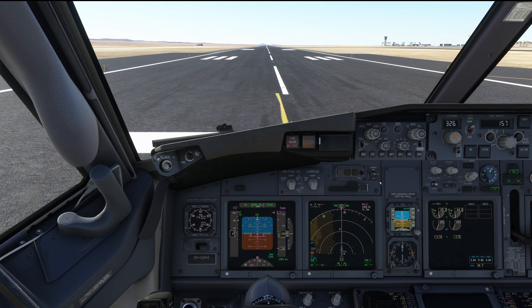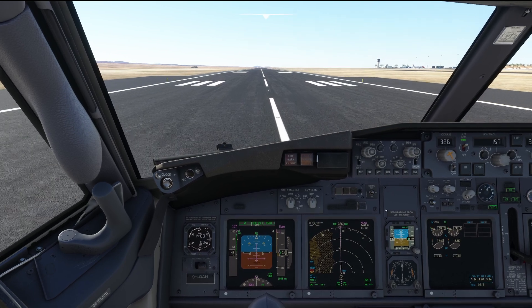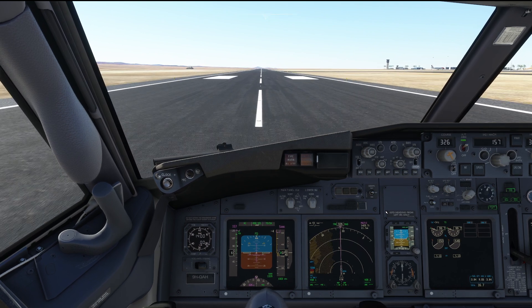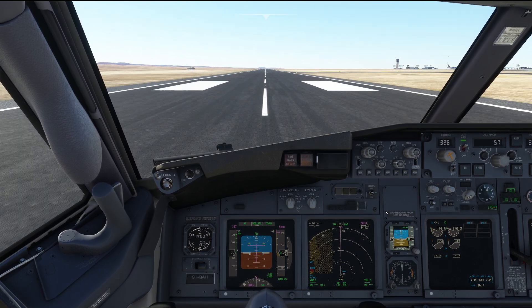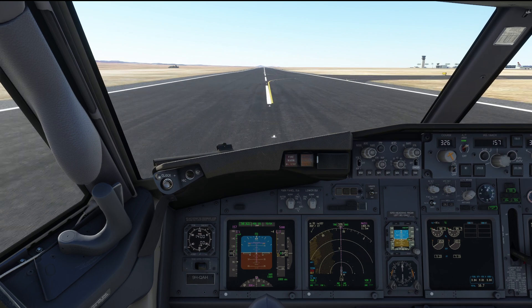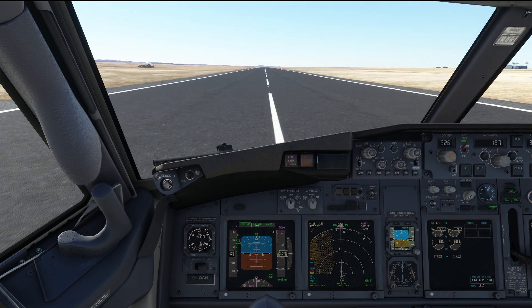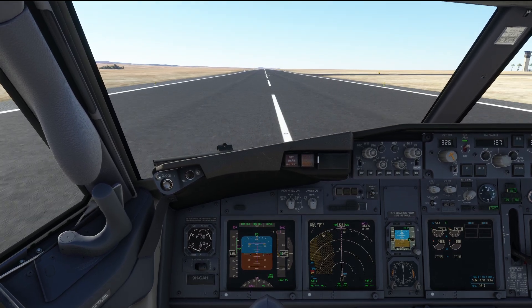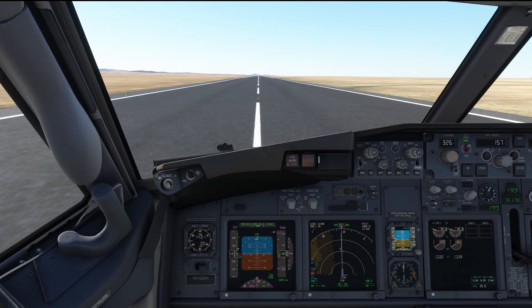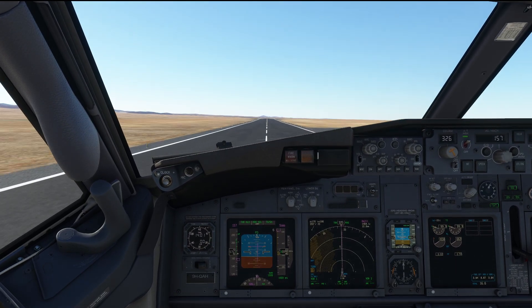Stabilized. Set takeoff thrust. Takeoff thrust is set, indication is normal. Smooth continuous rotation. Now we're reaching 7.5.